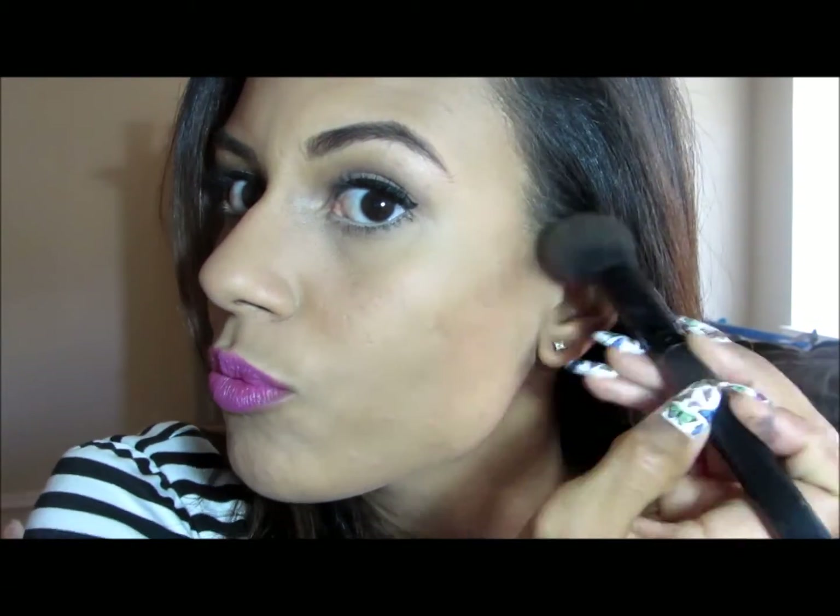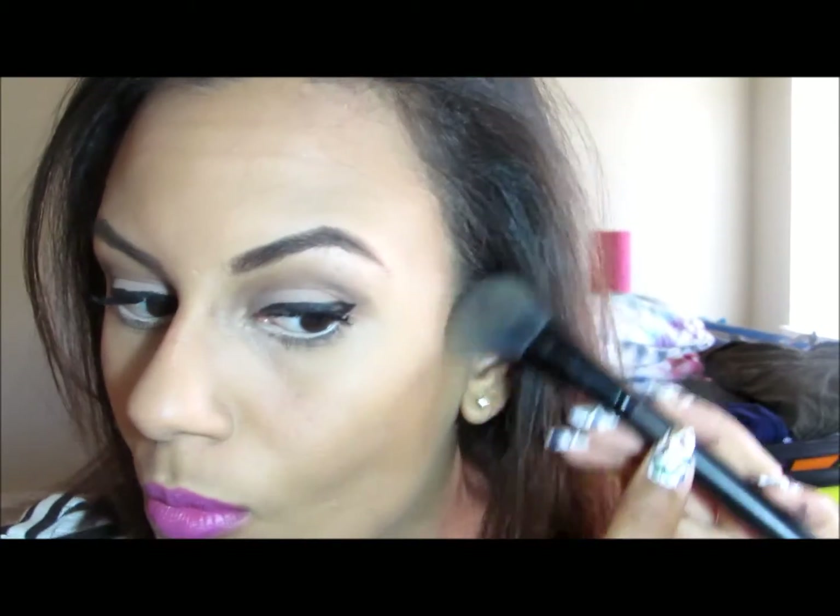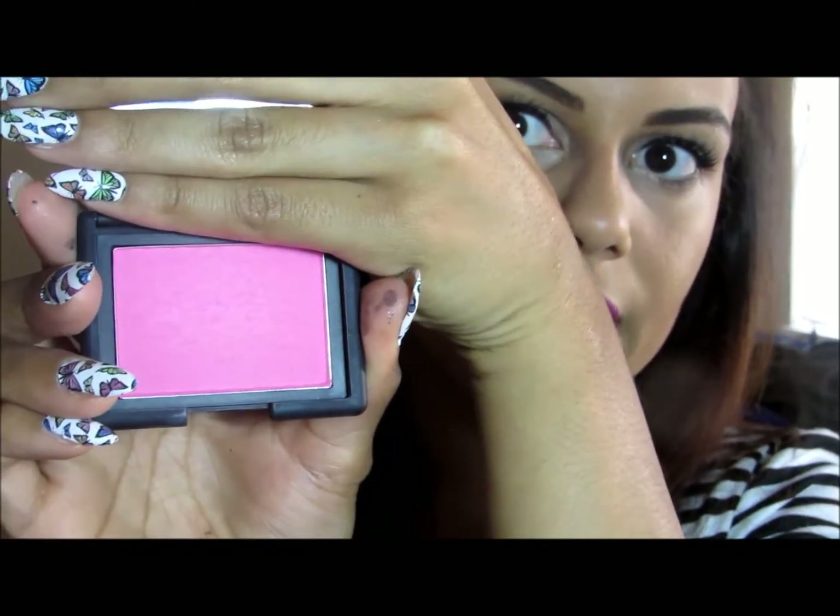Now I'm going to finish the rest of my face. I'm using the MAC Select Sheer Pressed Powder in NC55 with the ELF blush brush. Then for blush I'm using NARS Desire — it's so beautiful. It's coming off kind of purple on camera but it's really more pink. I'm using a Real Techniques blush brush and just pressing it in and sweeping toward the back.